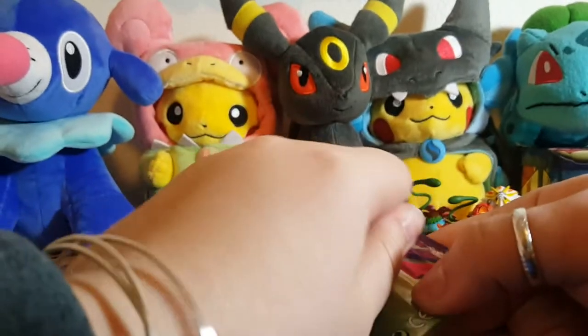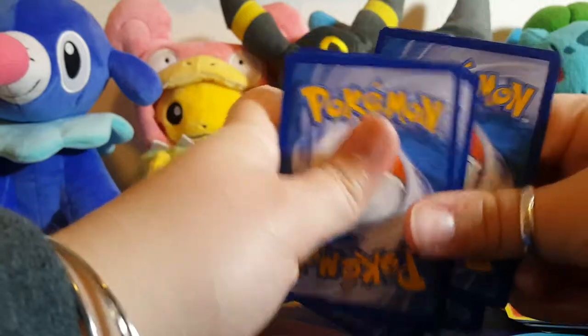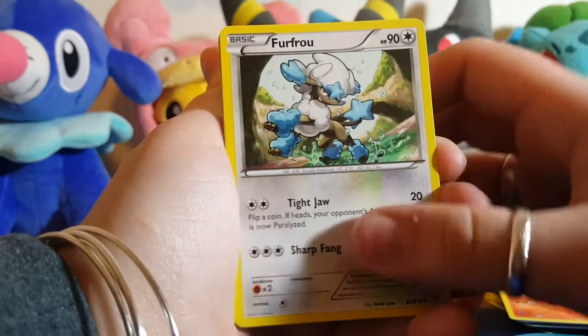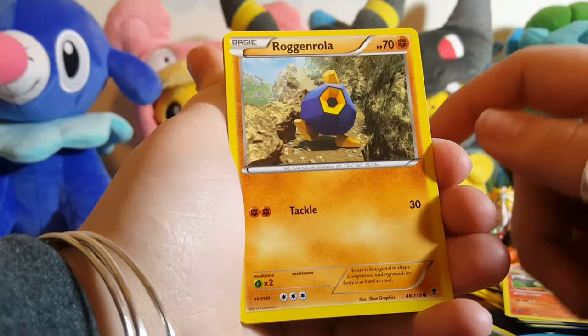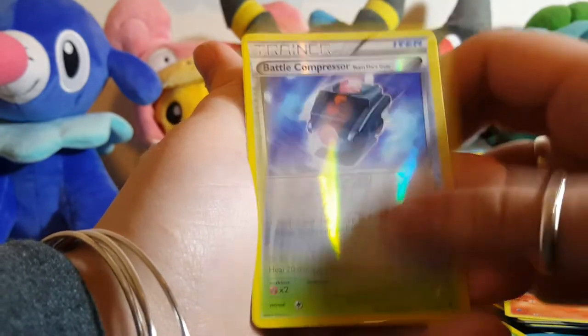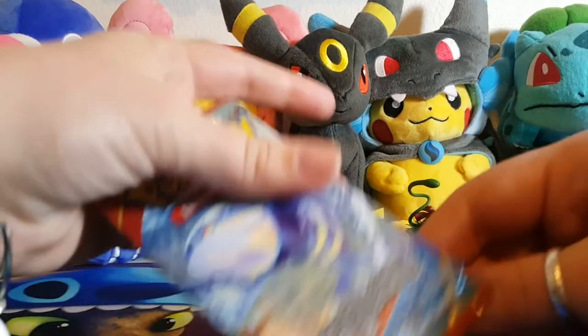Alright, we have Phantom Forces. I want to pull something epic — I don't even have to say that. I don't know anybody who opens Pokemon packs and is like, 'I hope I don't pull anything.' That person would just be dumb. Okay, there's the code. We have a Furfrou who looks very stylish, a Lampent, a Vs. Seeker, Alomomola, Skorupi, Bunnelby, Roggenrola — that's really weird looking — a Karrablast, a Battle Compressor, a Liepard, and that's it.